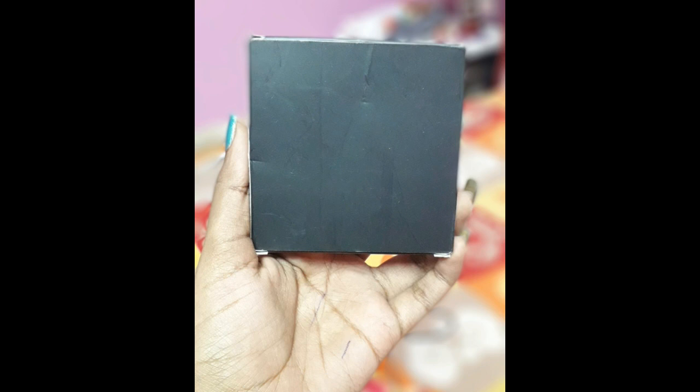Hi guys, welcome to my channel Beauty Made Easy. In this video I am going to do a first impression on the Stay Quirky Wipe Out makeup remover. This is a towel kind of remover which you have to wet with water and rub across your face to remove makeup. It came wrapped inside a black packaging — inside it the towel was present. It is pink in color, not too dark pink, actually a very subtle pink, and it is very very soft to touch.